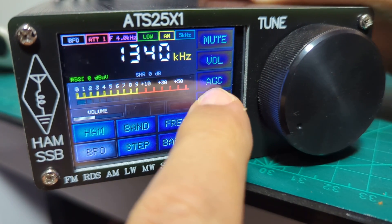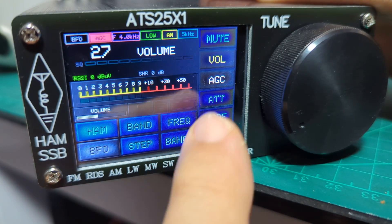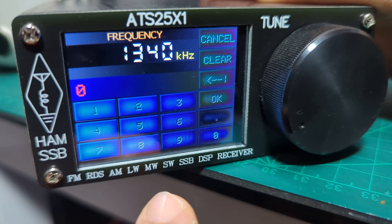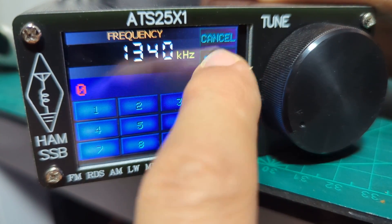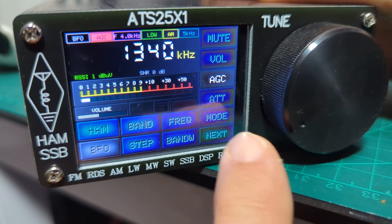We've gone through most of the settings — you've got attenuation, AGC, volume, mute, and you can type in the frequency. It's great fun, and you can just listen to Radio 1 if you want.